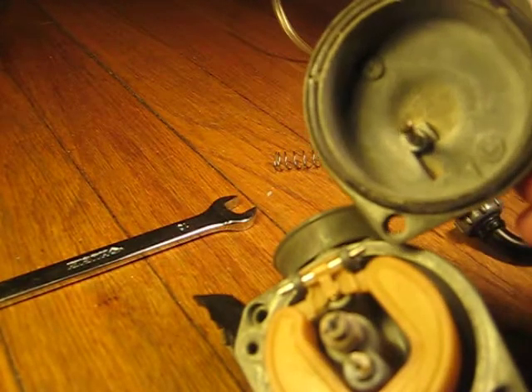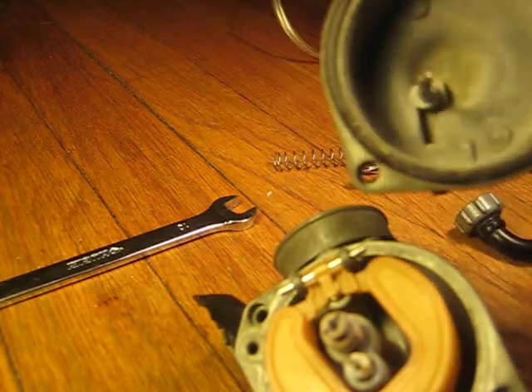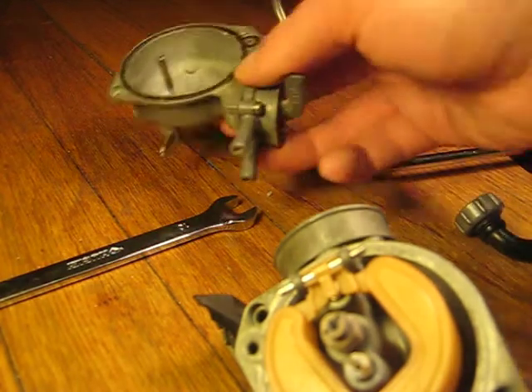Here's what's inside — I just took the float bowl off. There's nothing really to this thing. If you have gas leaking out, it's because of this old rubber O-ring, and you can just replace it or just leave it.